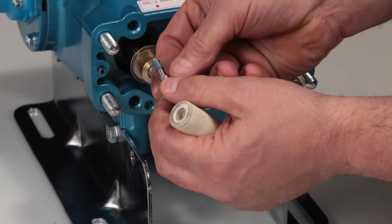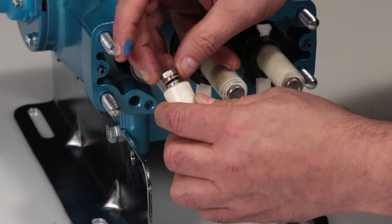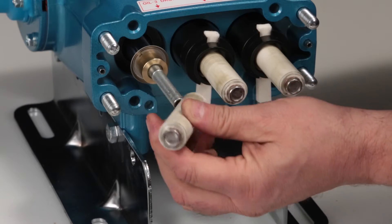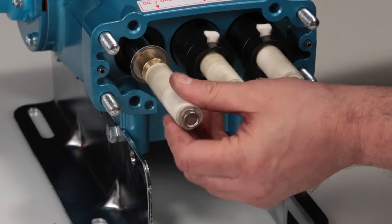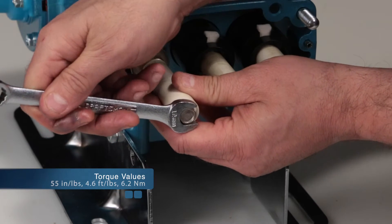The plunger retainer can only be installed on one side of the plunger and should fit tight into the end of the plunger. Install the plunger retainer assembly through the ceramic plunger. Using a 12mm hex wrench, torque to specification.